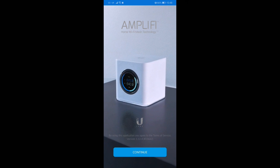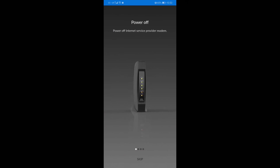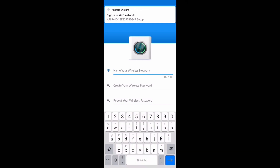For initial setup, go to 'Set up a mesh system' — you should find it straight away. Click on it and follow the on-screen instructions. It'll prompt you to create a password, give your SSID a name, and so forth — pretty standard stuff that you would do normally on any router.